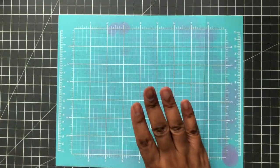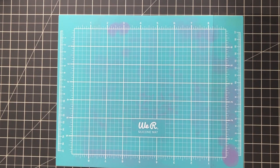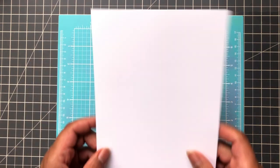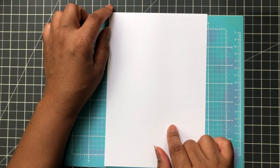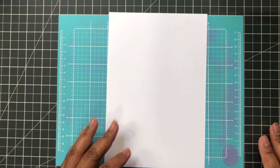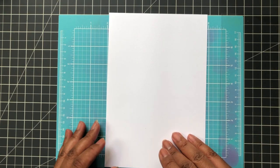First up, we have my trusty We Are Memory Keepers silicone mat and my little $2.99 acetate sheet — an ink blending acetate sheet from Hobby Lobby — just so I don't stain this any further, and also a piece of Neenah Classic Crest Solar White cardstock. This is the 80 pound. I'll link it below because you can't get Neenah at your local craft store. You can get it from Amazon, scrapbook.com, A Cherry on Top, etc.